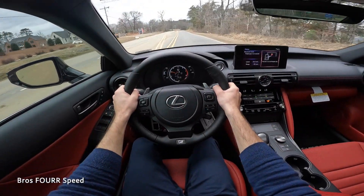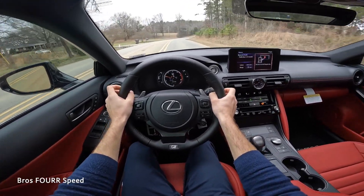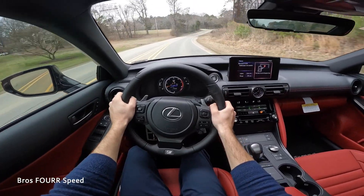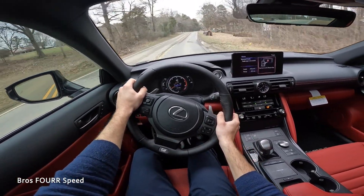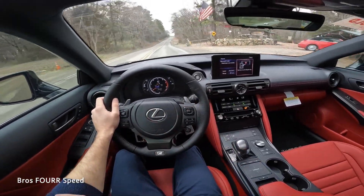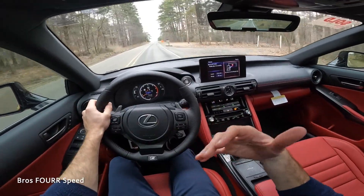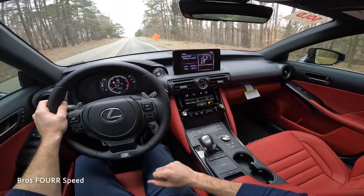Let's go ahead and get this out on the road, still in sport mode. With just mild acceleration, we're up to the speed limit just like that. It's pretty adequate for the sedan that this is — it's a little more luxury-focused as far as the driving experience.